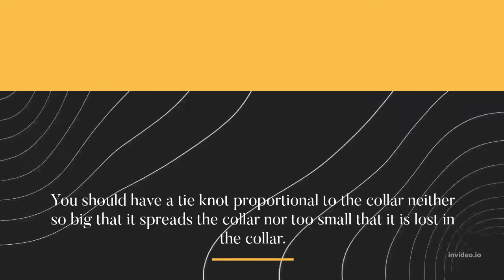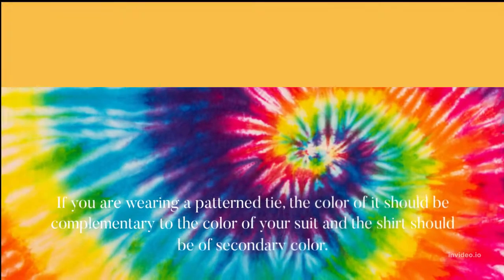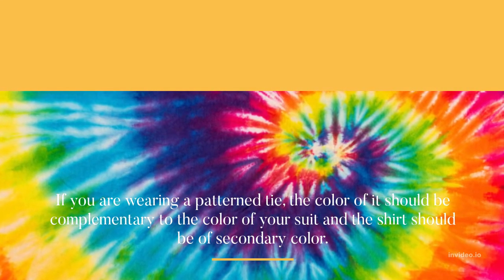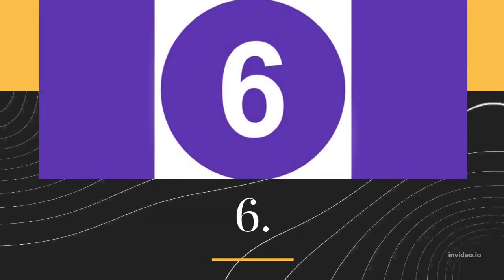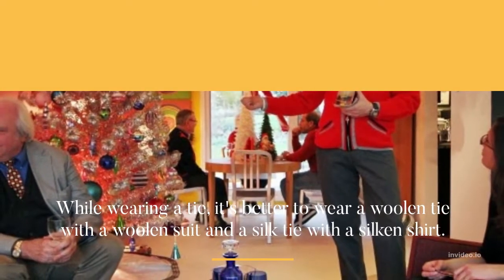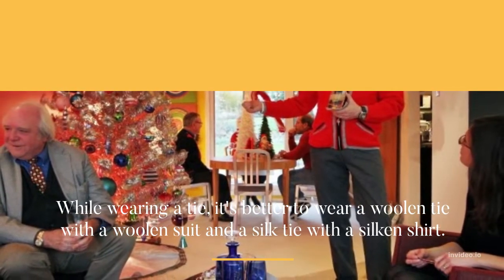You should have a tie proportional to the collar — neither so big that it spreads the collar, nor too small that it is lost in the collar. If you are wearing a patterned tie, the color should be complementary to the color of your suit, and the shirt should be of a secondary color. It's better to wear a woolen tie with a woolen suit, and a silk tie with a silken shirt.